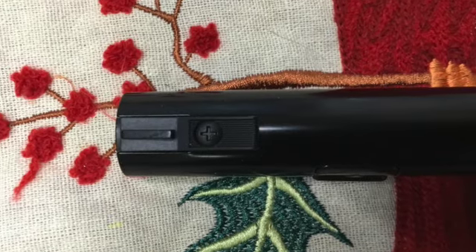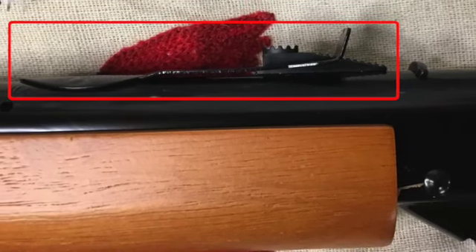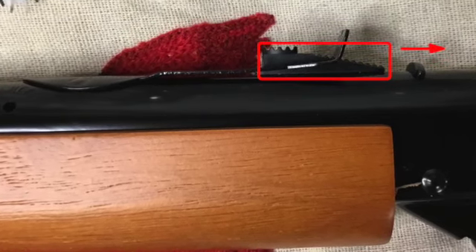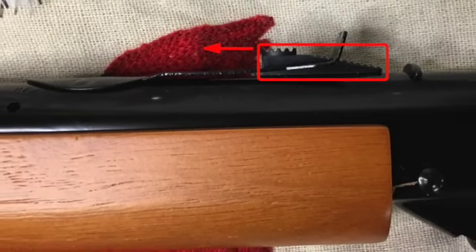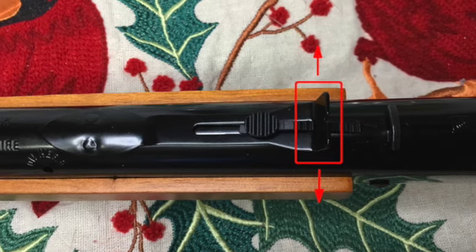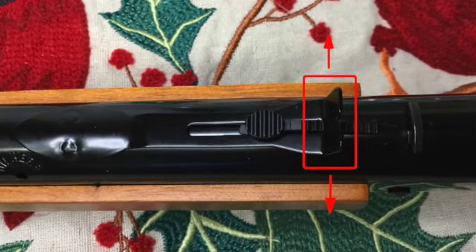The Christmas Wish Red Rider's front sight is fixed and not adjustable. The rear sight's elevation can be adjusted using the sight elevator. Move the sight elevator to the rear in order to raise the point of impact, or forward to lower the point of impact. You might be able to adjust the rear sight's windage by gently bending the sight to the left or right. For some reason, this air gun's operation manual does not cover sight adjustment.